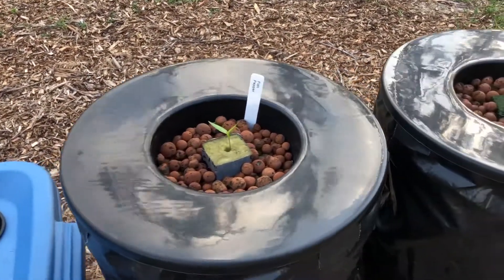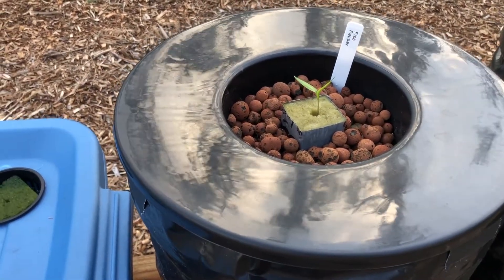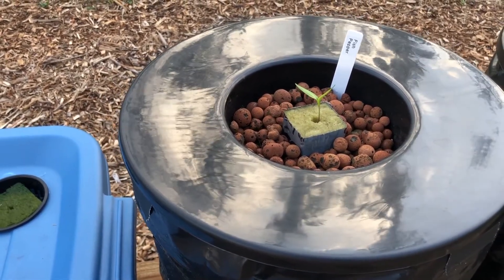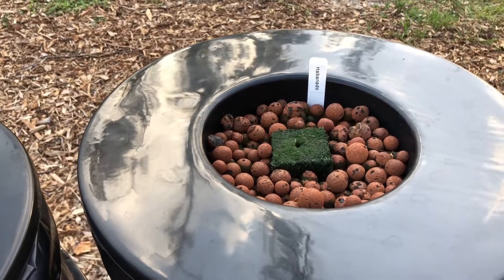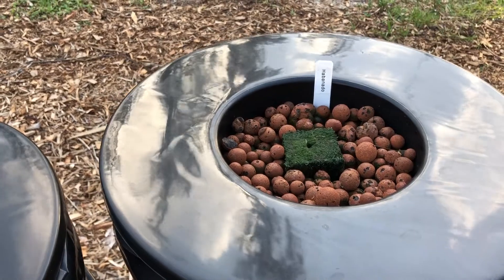On the five-gallon buckets, this is a fish pepper — it did not germinate in this bucket. I actually moved that over from a 10 by 20 tray where I got these started. And you can see the habanado had no germination either, but again the rock wool is very green so we definitely got nutrients.